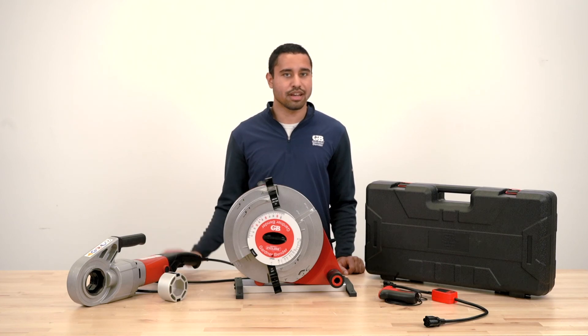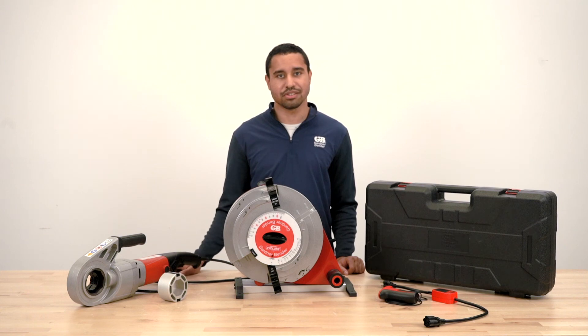That's a quick overview of how to use the portable cyclone. If you have any other questions, please contact your local sales manager or reach us at GardnerBender.com.